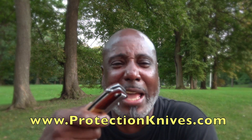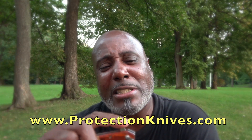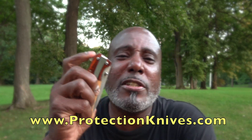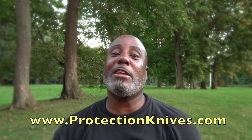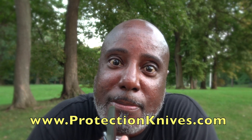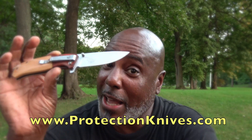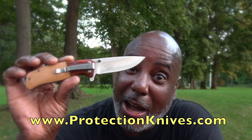I guess they're kind of playing with the name — spring action knife versus switchblade. But it's got a little thumb stud right here. All you got to do is just flick it — see how it came open? So when you get ready for it, you just go in your pocket. It's got a nice little blade. All my knives have sharp blades, so it'll do the job.